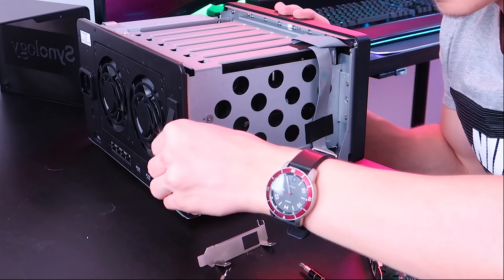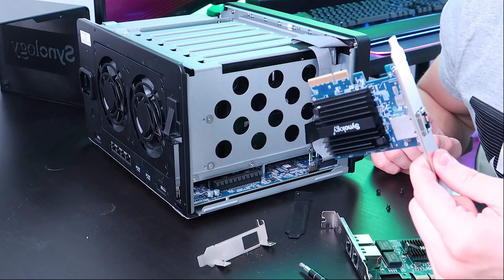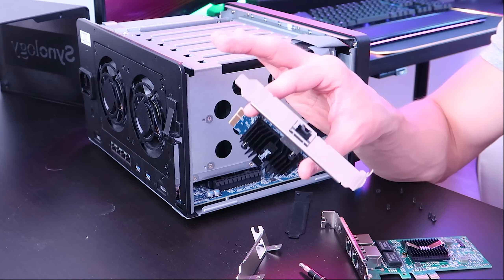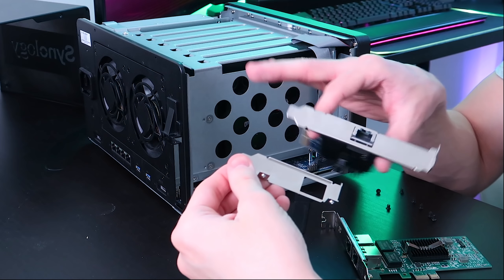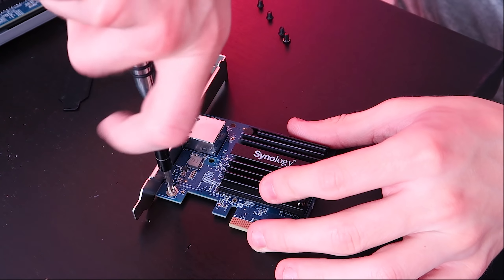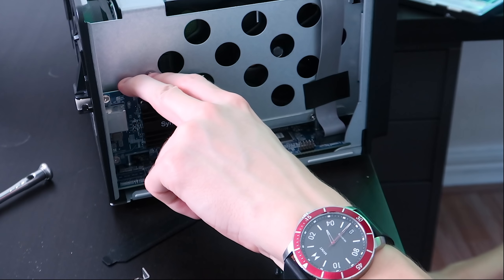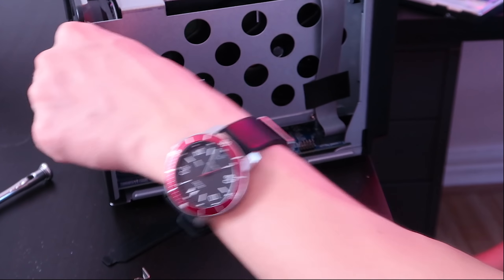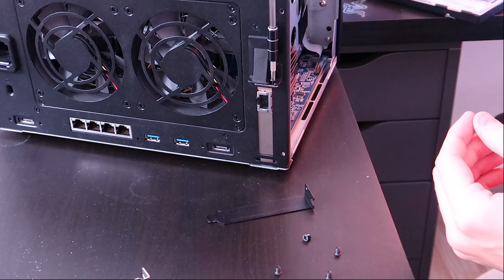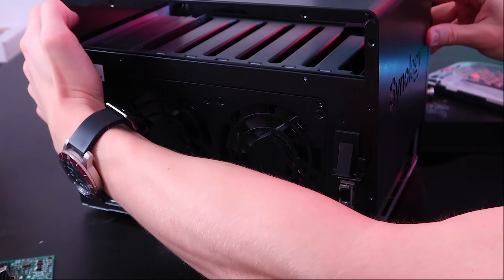We have the upgrade port right there. We remove this little bracket — very nice. As for the Synology 10 gig PCIe card, we have to change the bracket. You could install it in a full-size PCIe expansion slot or a mini one for the server, so we have to swap this adapter out. Luckily it's super simple — just involves unscrewing two screws. Then you take that out and put the smaller one in — boom, it's in. We screw down the actual card so it doesn't pop out. All installed and looking good.